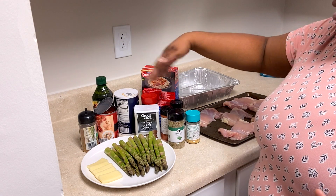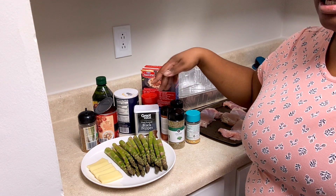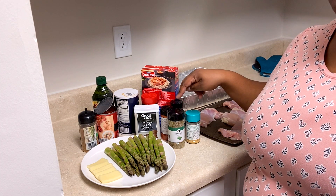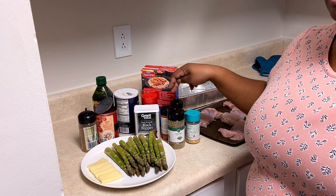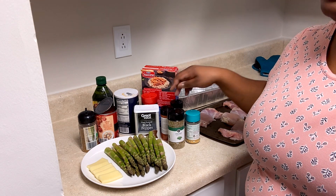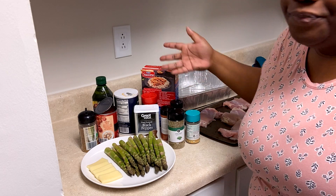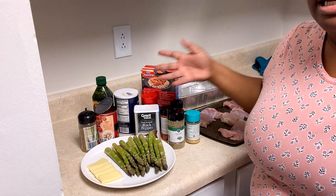And then you got seasonings — pretty much whatever you want to season with. I do want to say that the primary seasonings are Italian seasoning and smoked paprika. Don't ask me what the difference is between regular paprika and smoked paprika — I don't know. You don't really taste paprika until you put it in something. That's what the recipe calls for.